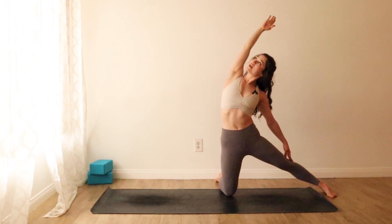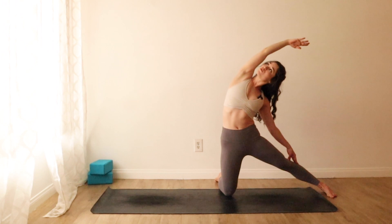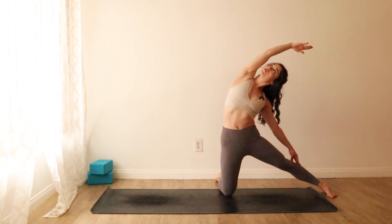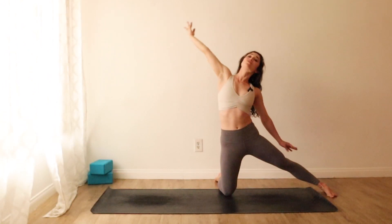Right fingertips reach toward the sky. Plug your shoulder into your body, then cinch at your left waist as you expand through your right ribs. Gaze moves inside the elbow crease. Breathe in, breathe out. Rise through center with a strong core.